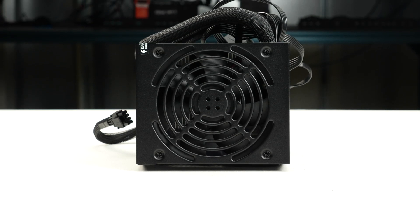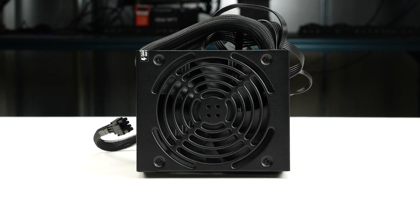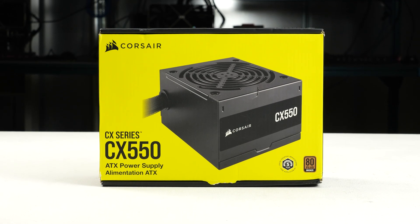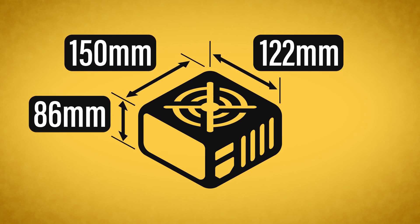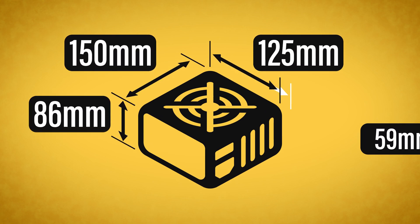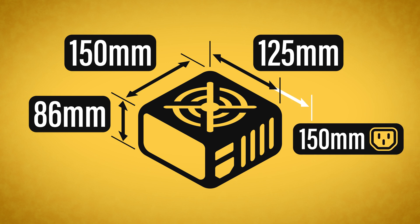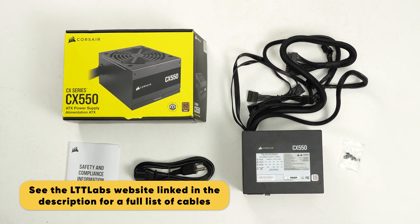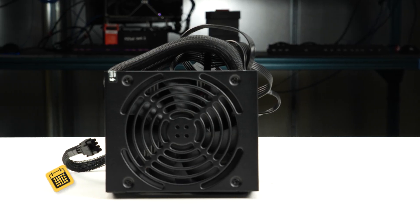For more information on the partial results and failures of the unit, see the product page on the LTT Labs website. The power supply comes in flimsy packaging and measures 150 x 86 x 125 mm. Considering cable flexibility, it has an effective depth of 150 mm. The CX550 is accompanied by the accessories as shown and supported by a 5-year warranty.